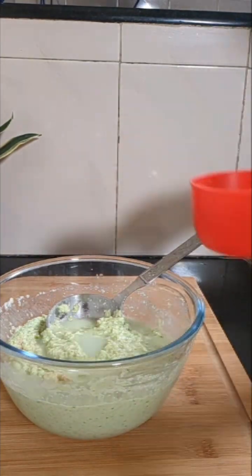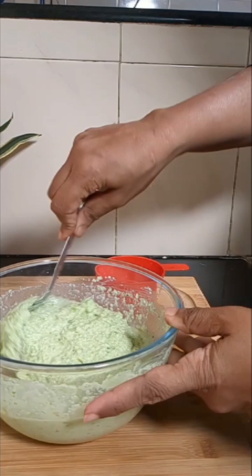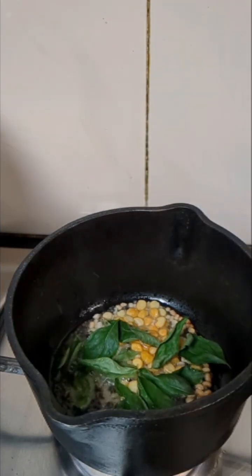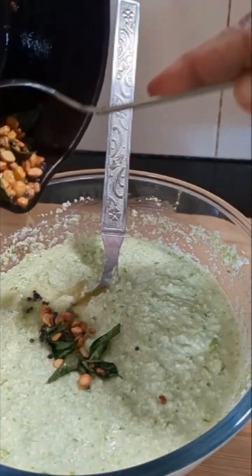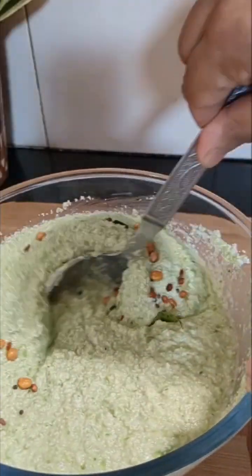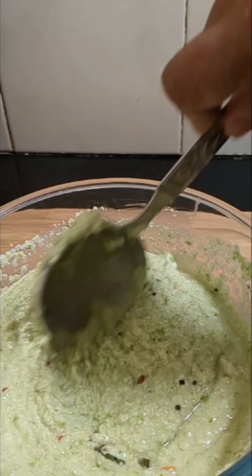If you feel that water is required, just add a little water to adjust the consistency. Add some curry leaves and pour the tempering into the batter and mix it. Finally, add half a teaspoon of baking soda with a teaspoon of water, and mix it into the batter.